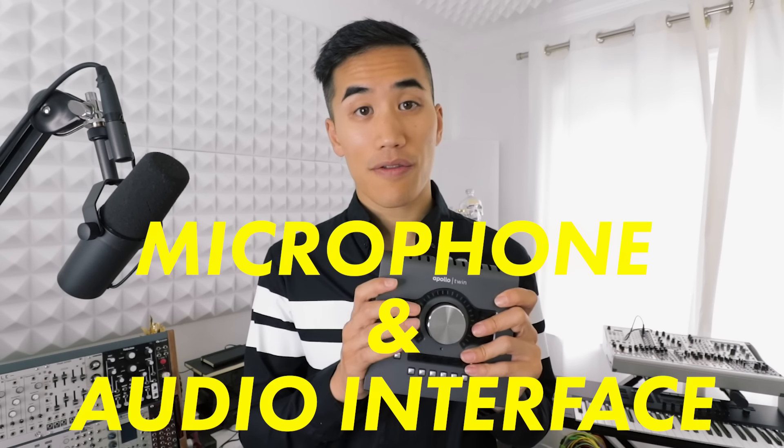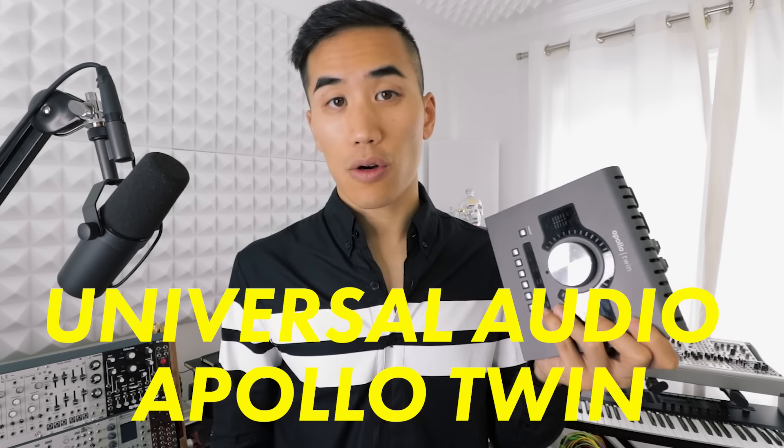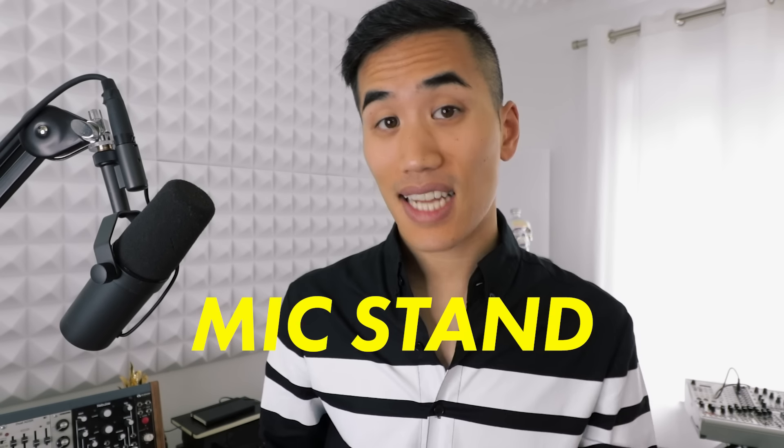Next up: a microphone and an audio interface. These kind of go hand in hand — you can't really have one without the other, because you need the microphone to pick up sounds and you need the audio interface to send those sounds into your digital audio workstation. The staples I work with are the Shure SM7B, which is a really versatile microphone and relatively speaking pretty affordable, and my audio interface is the Universal Audio Apollo Twin, which is a little bit higher-end. And this probably goes without saying, but you'll need the cables to connect all this together. Microphones are generally XLR — that's the three-pin connector — and audio interfaces are commonly USB or Thunderbolt, and some of them will come with the cables, so check for that.